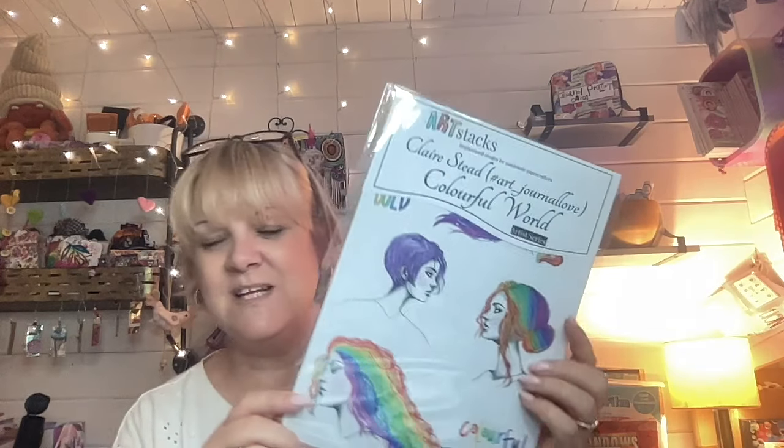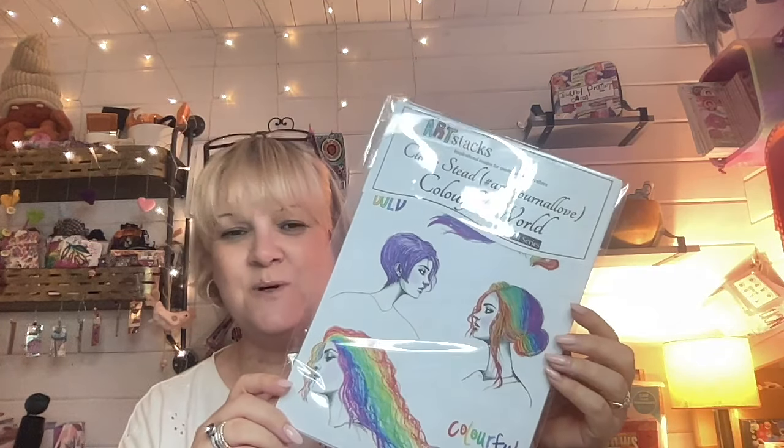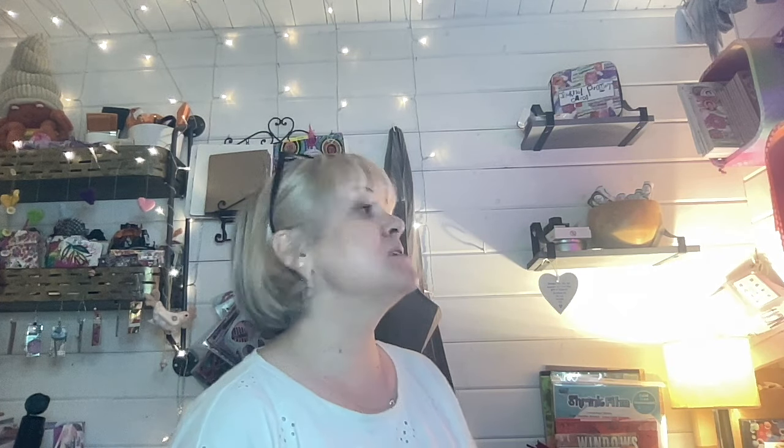The other pack I'm releasing is called Colourful World. In this one you get lots and lots of images. There is also tissue paper substrate in there, there's card — just so much stuff.